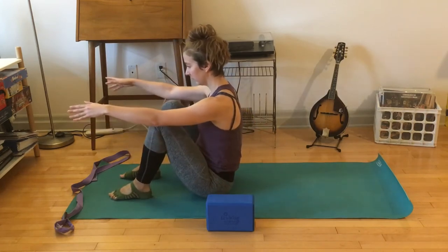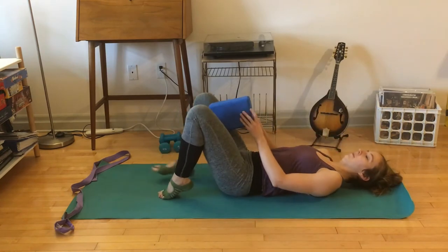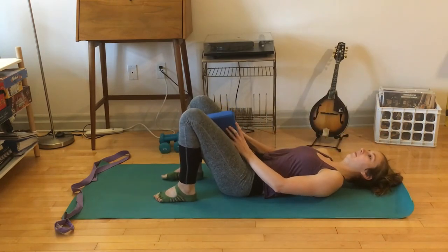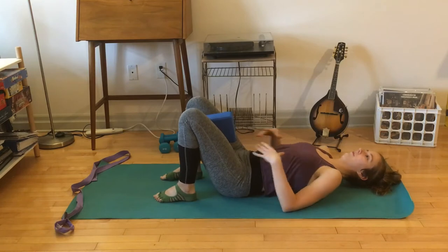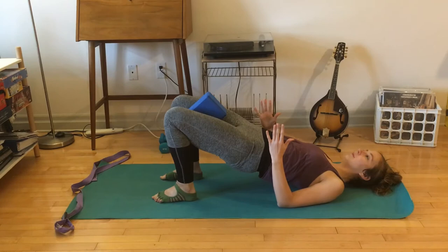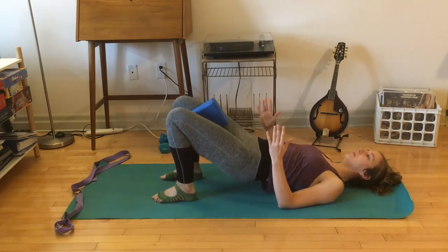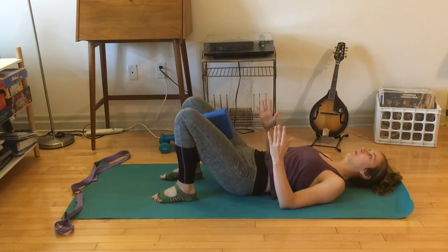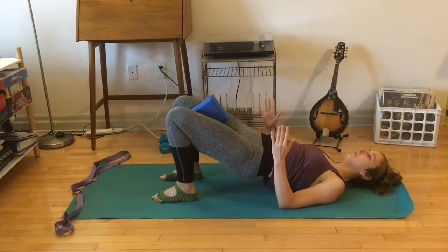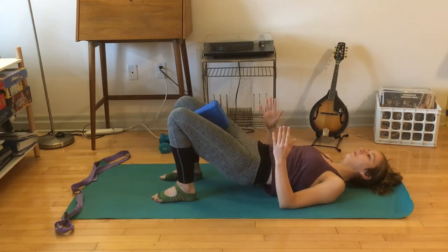Take your time to get down there — you can roll down fast or slow. Place the block between your thighs. Feel the broadness through your chest, root in your arms, and lift up to your high point and lower down, lifting and lowering. Every time you are lifting and lowering, think about squeezing the block a little bit as well.